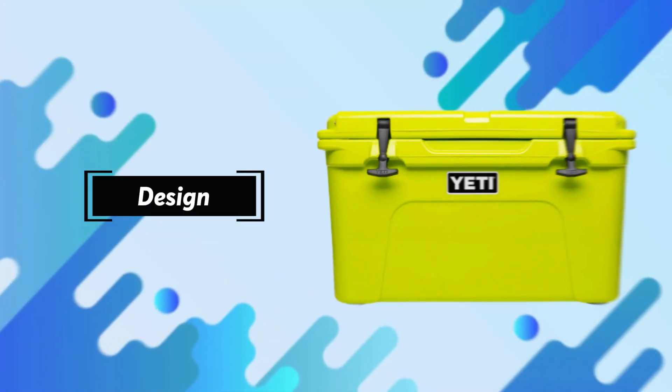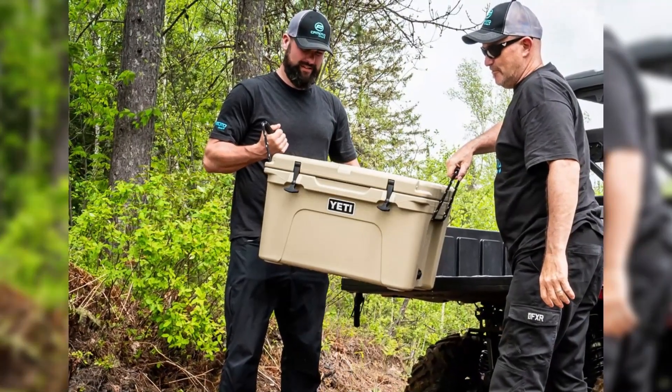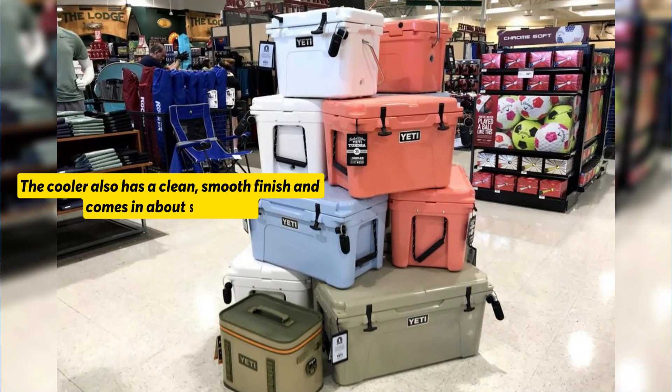Design. The simple yet sturdy design of the Yeti Tundra 45 makes it appealing. It has both rigid and roped handles that make it easy to carry. The cooler also has a clean, smooth finish and comes in about six colors.